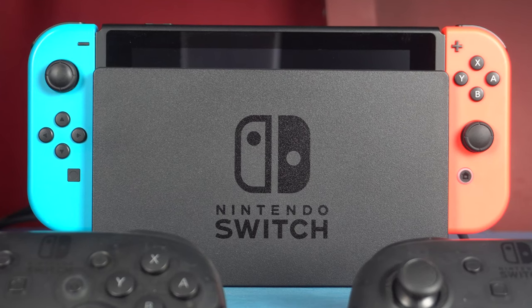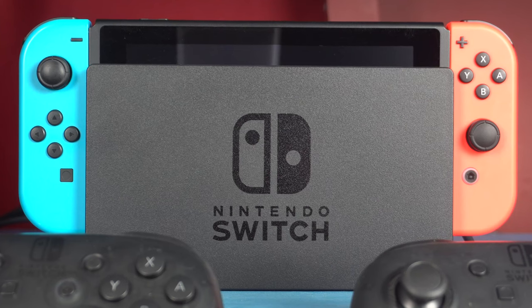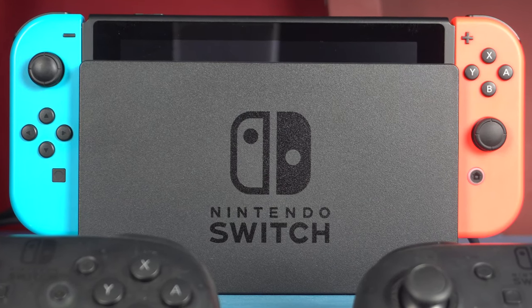If you're attempting to charge your Nintendo Switch Joy-Con controllers on the sides of the system and one or both of them isn't charging, I'm going to show you four things to try in order to make it work.